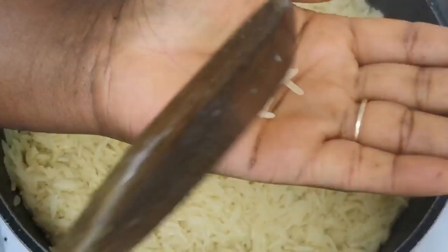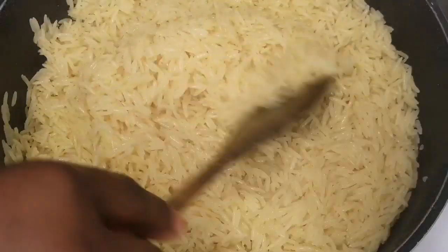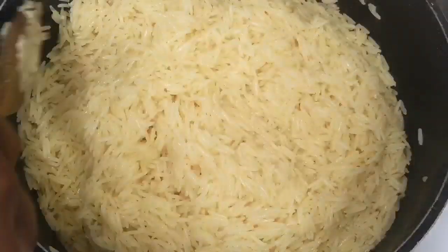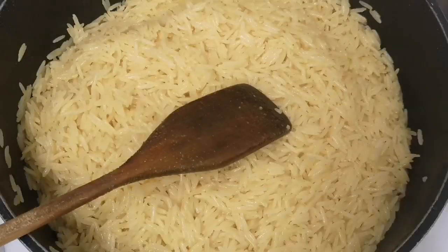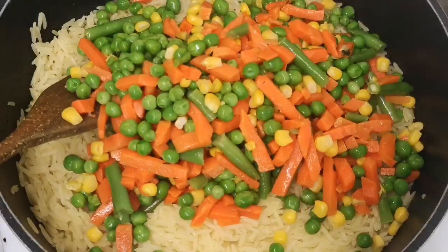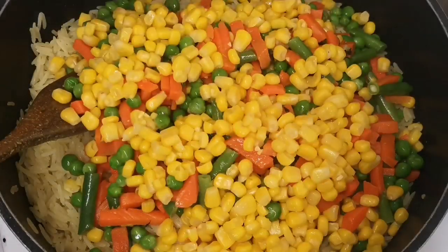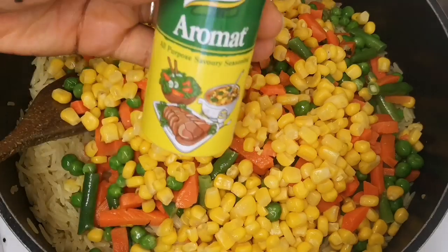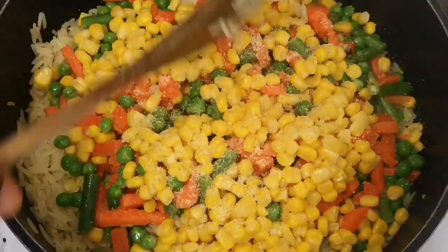Let me taste it. It's soft and nice, so I'm going to go ahead and add the vegetables and the sweet corn. I'm going to add Aromant to taste with the vegetables since the vegetables are raw.